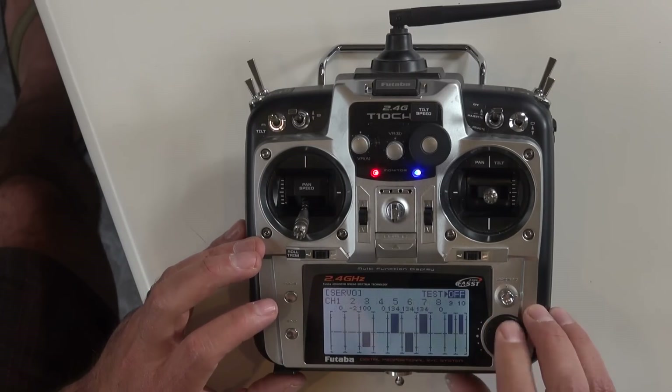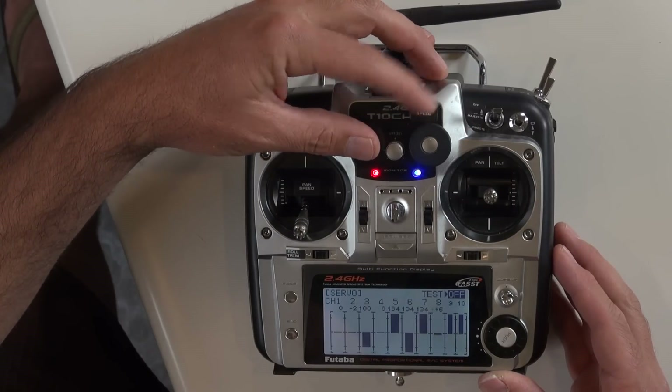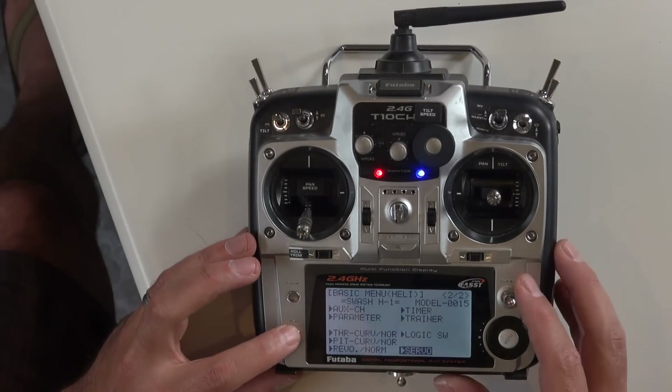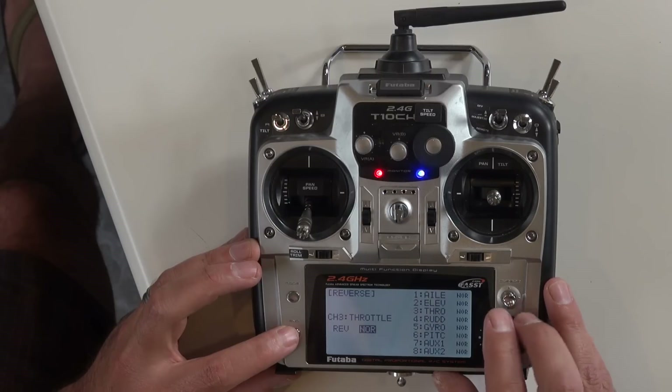Back in the servo monitor you can now see channel 5 moving around, and tilt speed on channel 8 is moving around as well. One more thing: I need to set my throttle reverse.